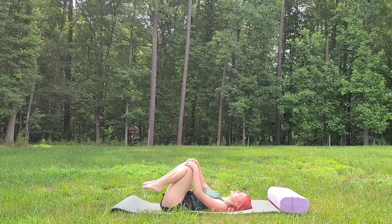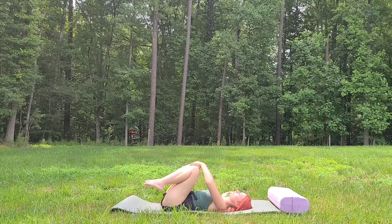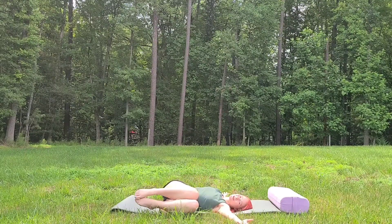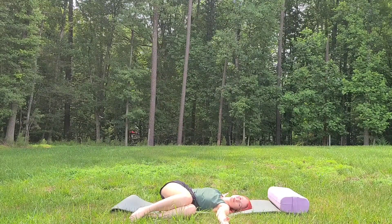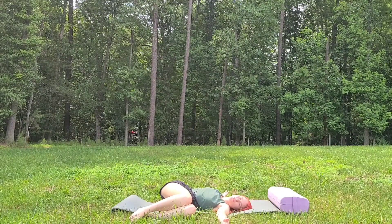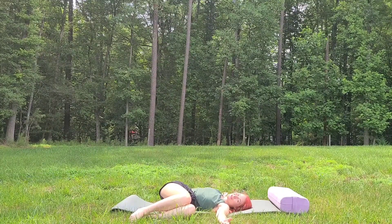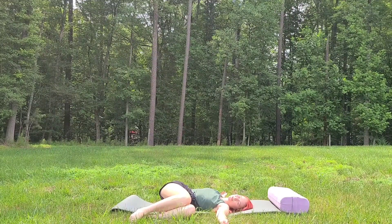Pose number two is a twist. With the arms out wide, we're going to bring the knees down to one side. Lower down to the left side first. Option to bring your pillow or bolster underneath your knees if you don't want to go all the way down. You can look towards the right for more of a twist. On the exhale, we relax the right side of the lower back.